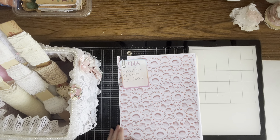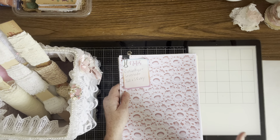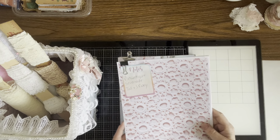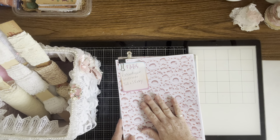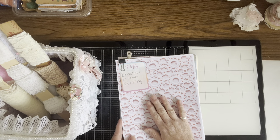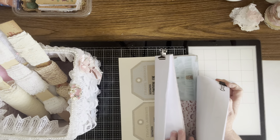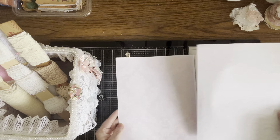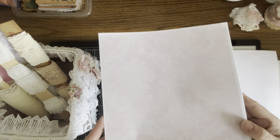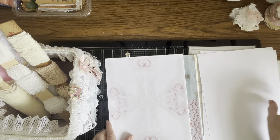Before I show you that, I wanted to show you the digital that I used — it's Romantique Serenade. She has the regular journal pages, she has tall and skinny pages, and then the ephemera. I'm just gonna go through it kind of quickly, so we have this lace one.